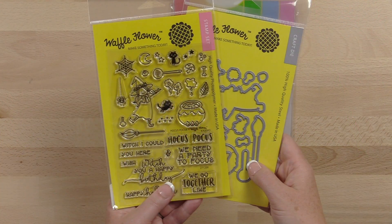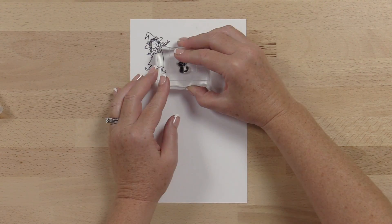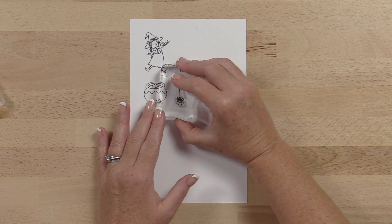Stir up some magic with the Waffle Flower Hocus Pocus stamp set and matching die. The 4x6 stamp set features the cutest witch ever, adorable black hats, cauldron, little spider, and web.